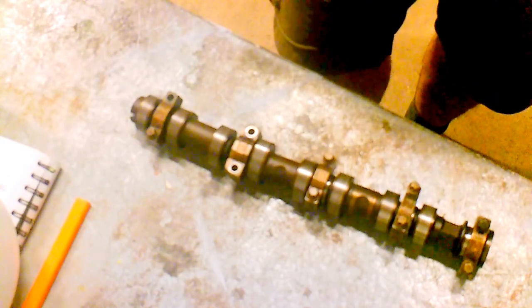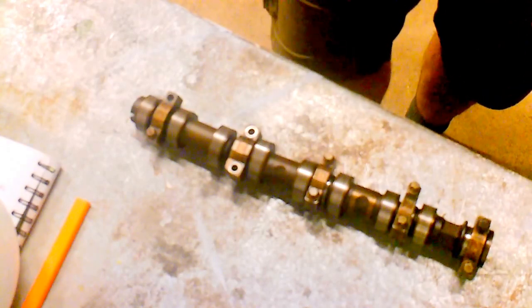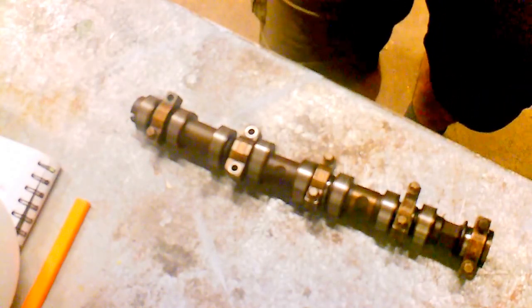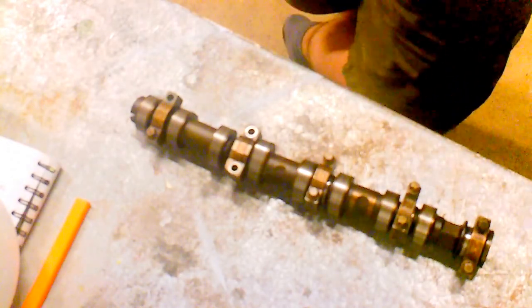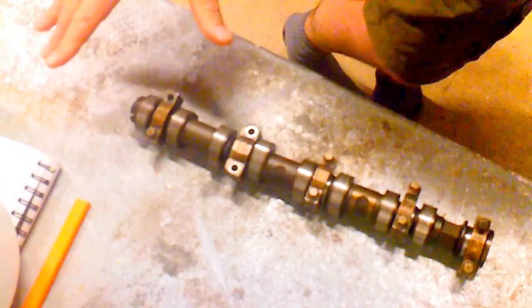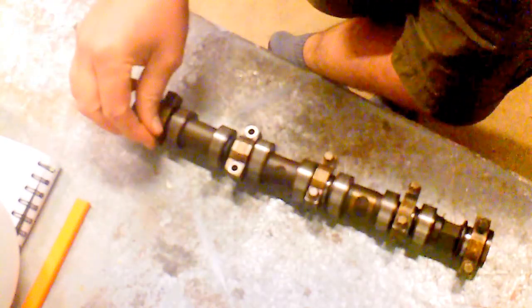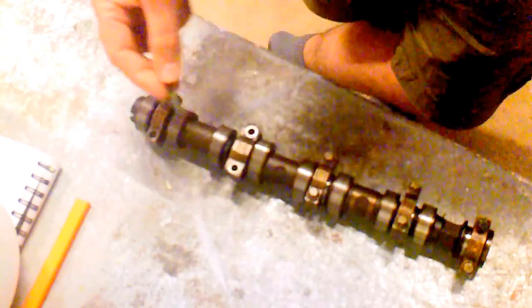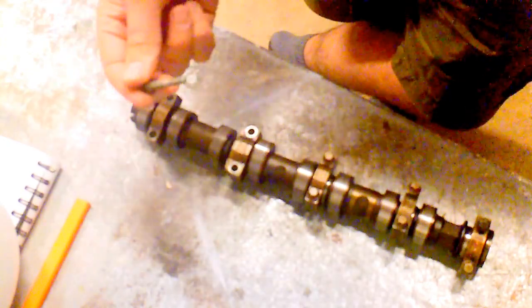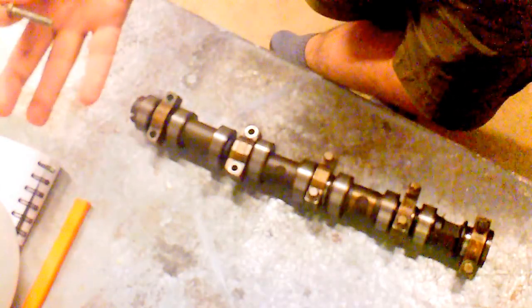This is for a twinport Vauxhall Corsa C, so it's worth looking at if you've got one — I think it was a 52 plate. I'd really consider looking into it because if you can catch it just in time and get these re-torqued, that'd be really good. Mine snapped as well — I had to get the screw out, which was quite difficult, but I got it out.